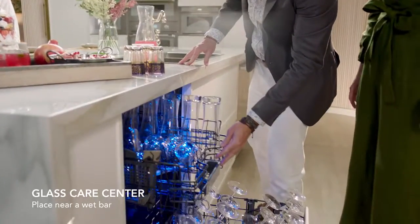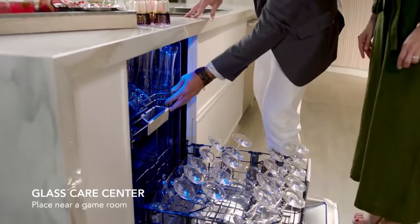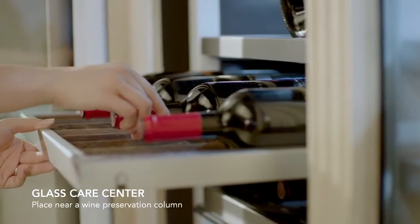Place a Glass Care Center near a wet bar, game room, or even your wine preservation column to ensure that no matter where the party heads, your guests will always have access to fresh glasses.